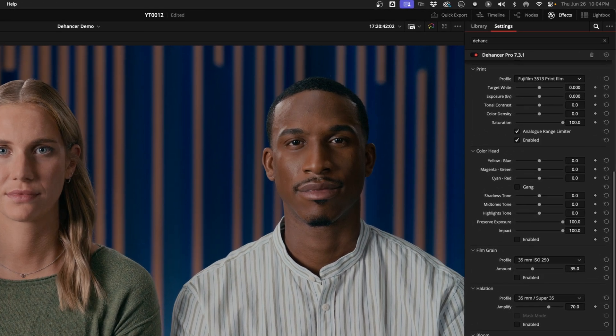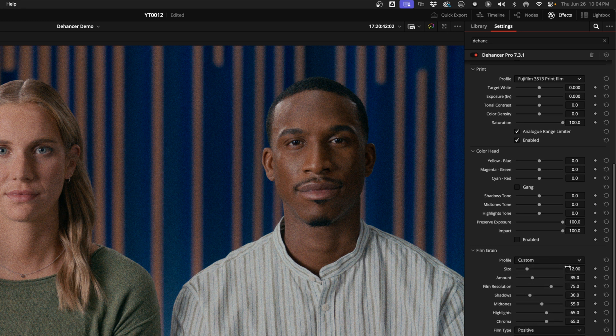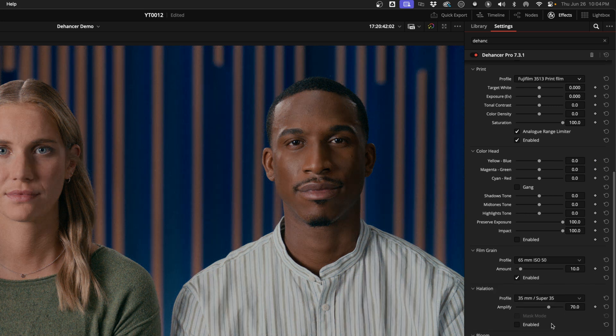The film grain is one of the coolest parts of this plugin. They don't just overlay grain on top of the image but rather reconstruct the shot out of grain. They've got a few different presets, and once you pick one, you can select Custom to really dial in the grain the way you want it. I don't use grain that often, but when I do, I tend to go with bigger stocks because they're more subtle than something like 8mm.